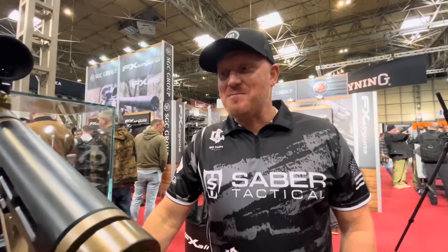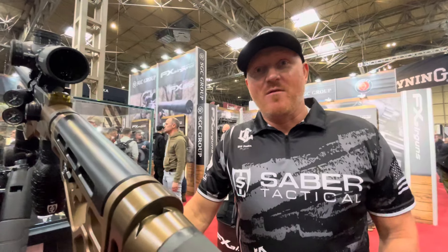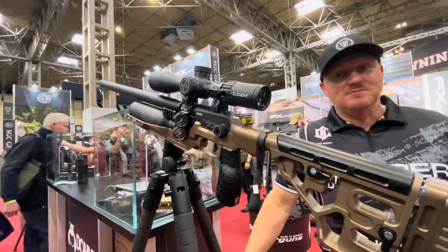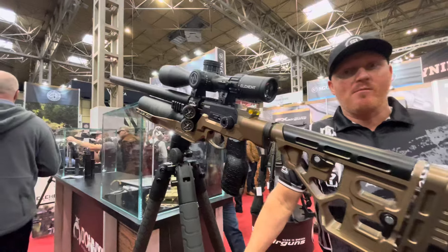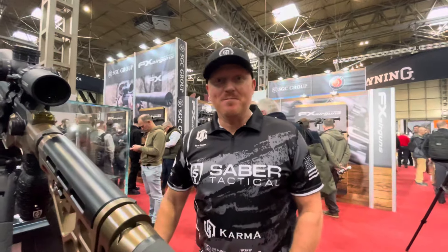Dain, it's fantastic meeting you again — thank you very much for the overview. And for those of you who've got FX Kings, April this year, check this chassis out. Thank you very much, take care.